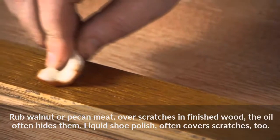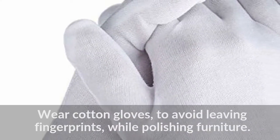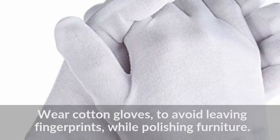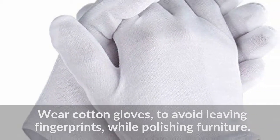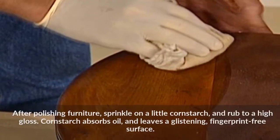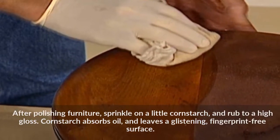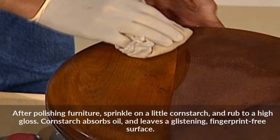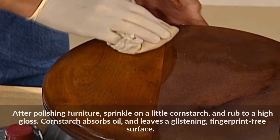Wear cotton gloves to avoid leaving fingerprints while polishing furniture. After polishing, sprinkle on a little cornstarch and rub to a high gloss. Cornstarch absorbs oil and leaves a glistening, fingerprint-free surface.